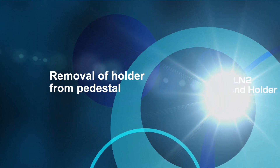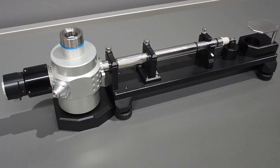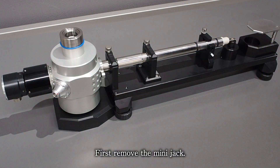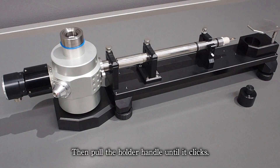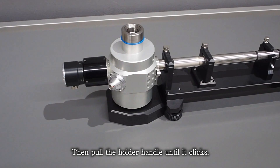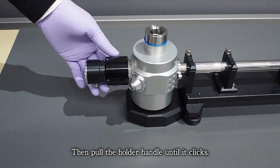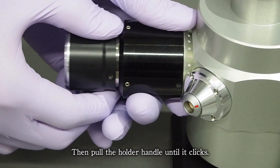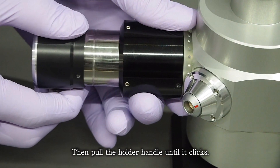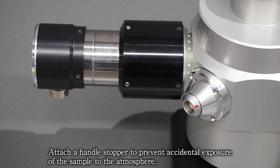Removal of holder from pedestal. First, remove the mini jack. Then pull the holder handle until it clicks. Attach a handle stopper to prevent accidental exposure of the sample to the atmosphere.